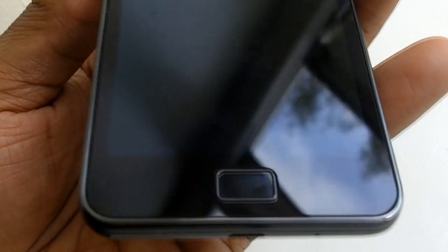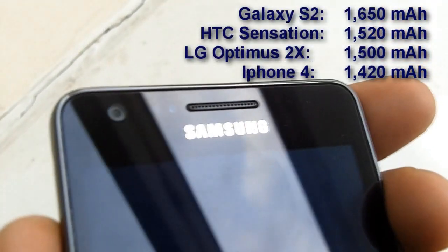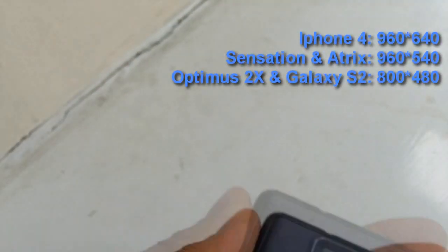Also the battery — I've gotten very good battery life. I tend to charge it once every 2 days, and as you can see, the battery size is bigger than other phones in its class.